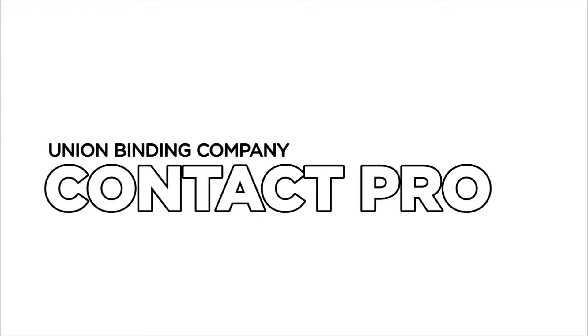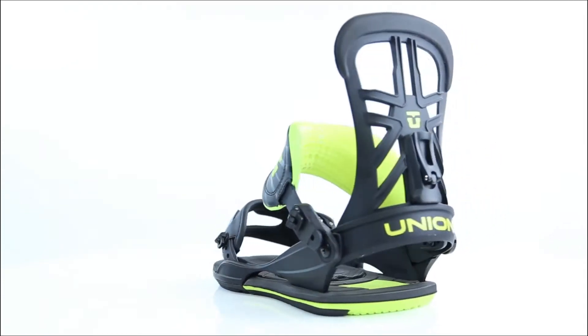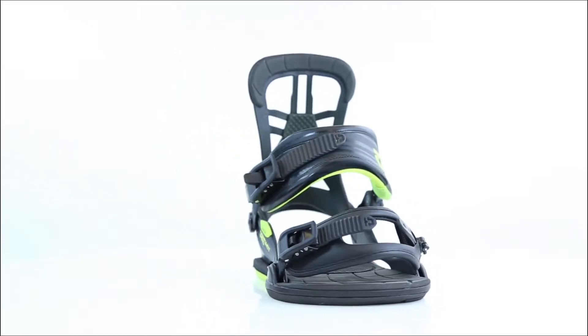Designed and endorsed by Union Pro Rider Gigi Roof, the Contact Pro has quickly become one of the most sought-after bindings in the Union collection. With a minimal binding-to-board footprint and softer flex, it's the perfect tool for riders looking for total freedom and a surfy board feel.